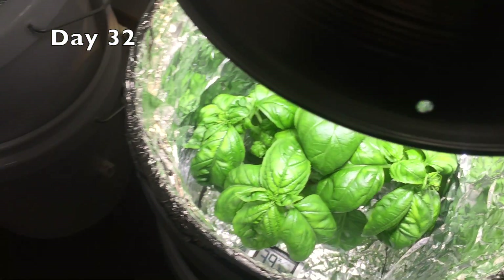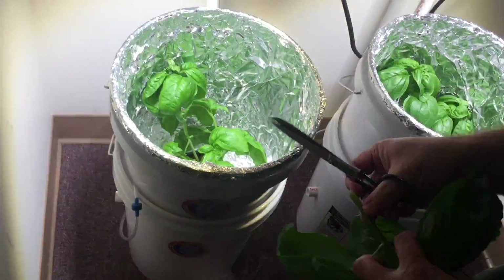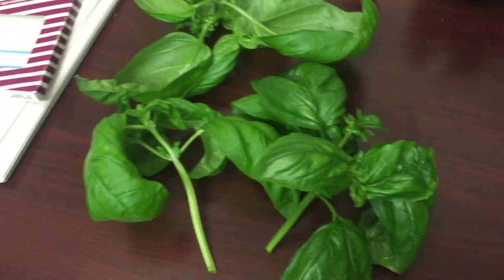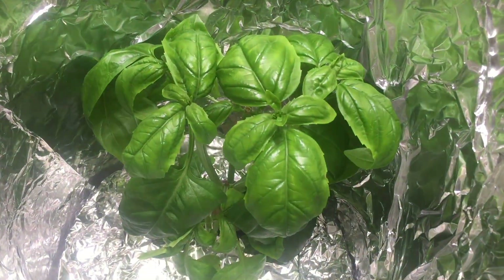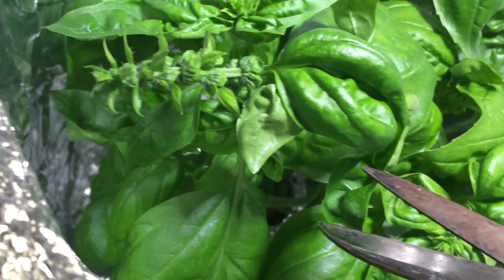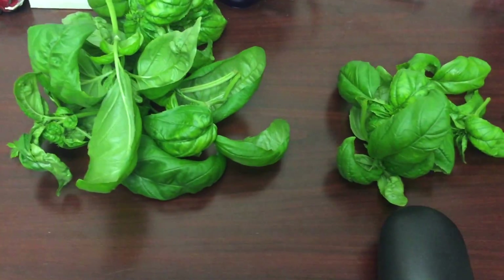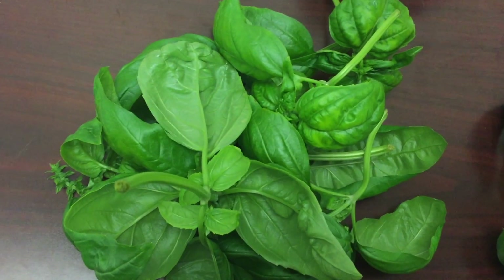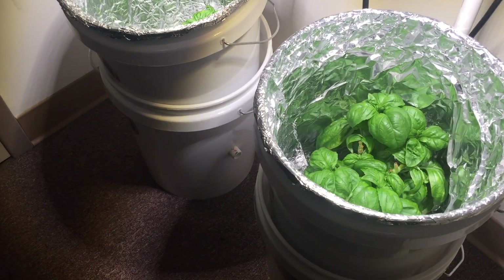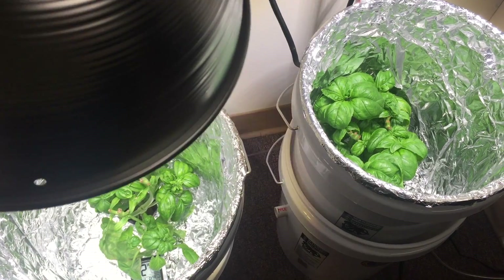Looks like the extra oxygen in the air stone water is making a difference. The regrowth is faster with the air stone too.